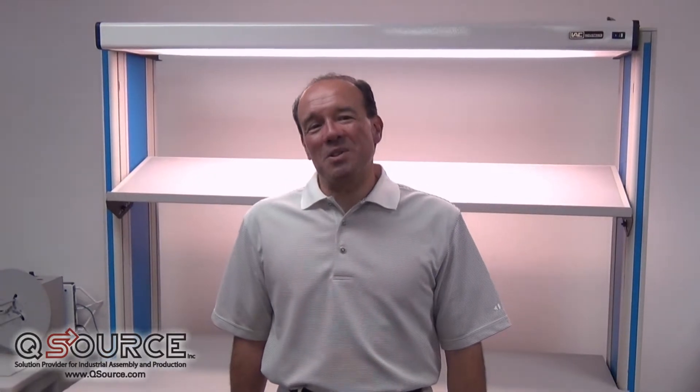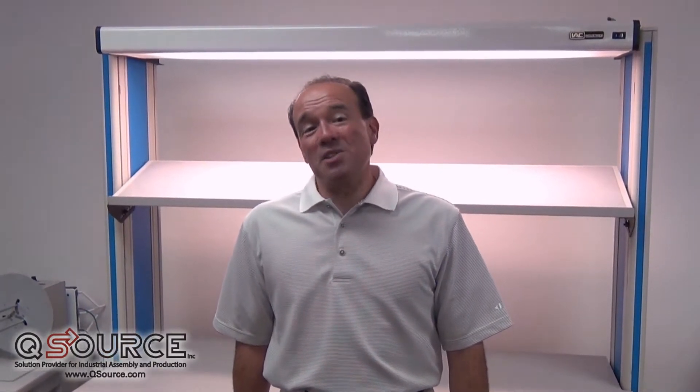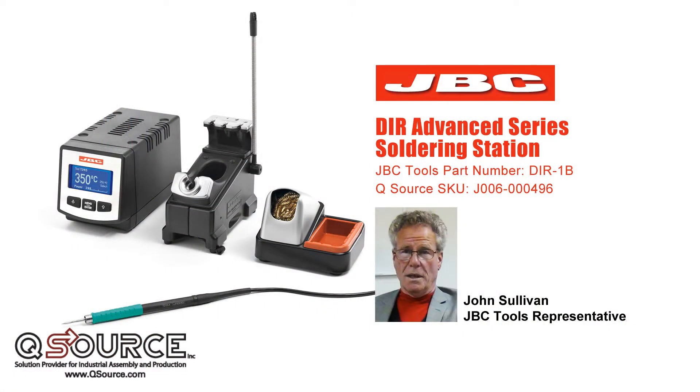Hi again. My name is Gus, and welcome to QSource's On The Bench. John Sullivan, our rep for JVC Tools, is back to talk about the JVC DIR-1B Advanced Series Soldering Station.